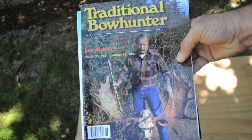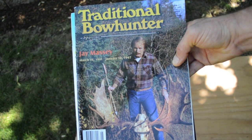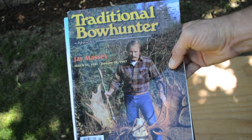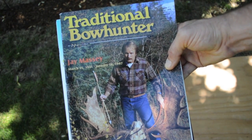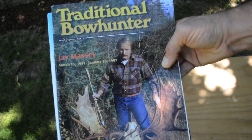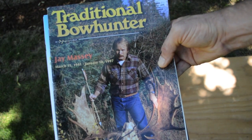Another archery figure that's played a huge role in my own hunting philosophy is a man by the name of Jay Massey. He's more recent than Pope and Young and Chet Stevenson — he died in 1997 — but his writings really encourage you to make your own archery gear and to hunt more in the primitive style. He's written several books including Bow Hunting Alaska's Wild Rivers, The Bowyer's Craft, The Thousand Campfires, and a book on primitive archery.